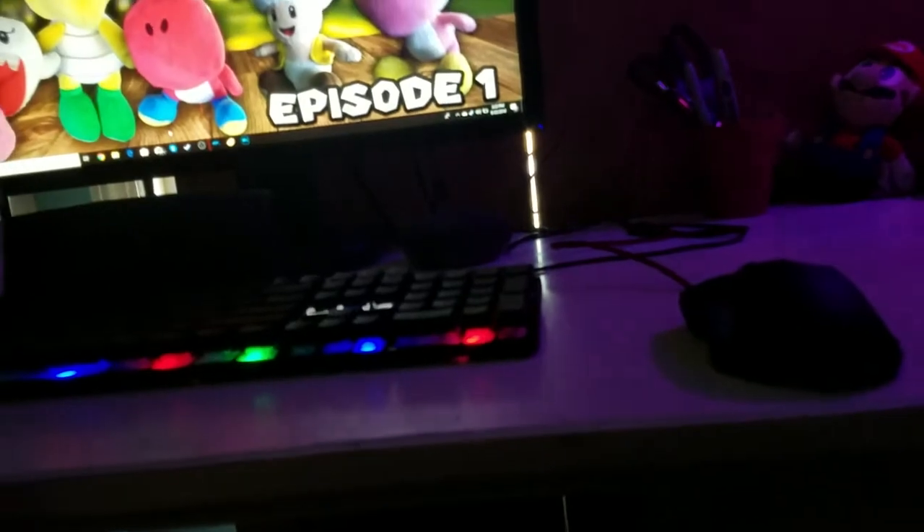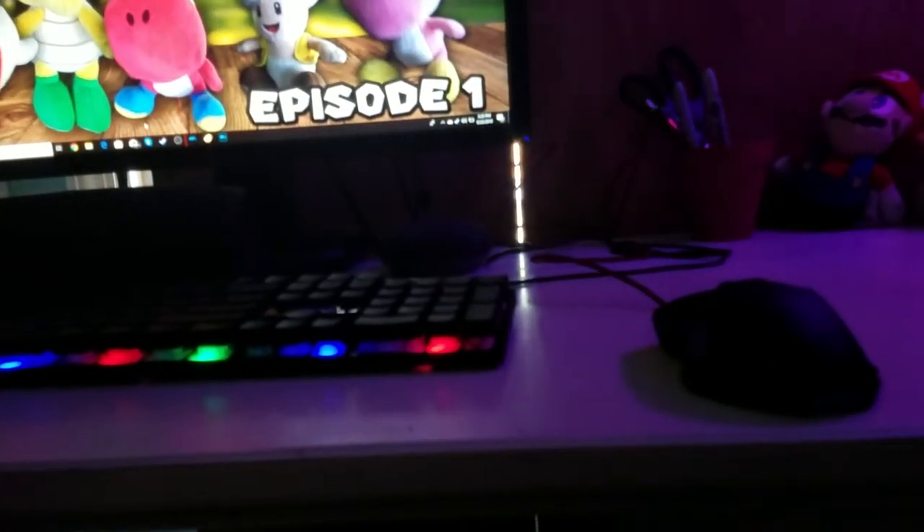So yeah, this is the keyboard. All right guys, so this is the end of the unboxing. Hope you guys enjoy it and I sure do enjoy it. Have a nice day guys, bye! I'm gonna go do homework.